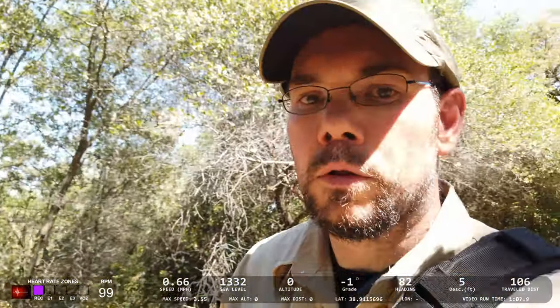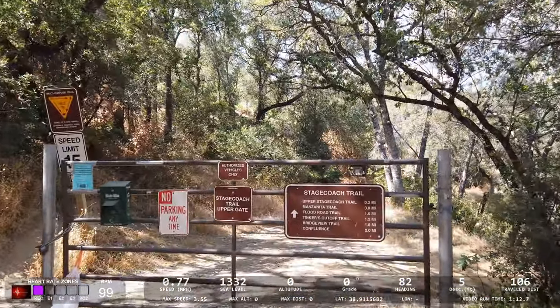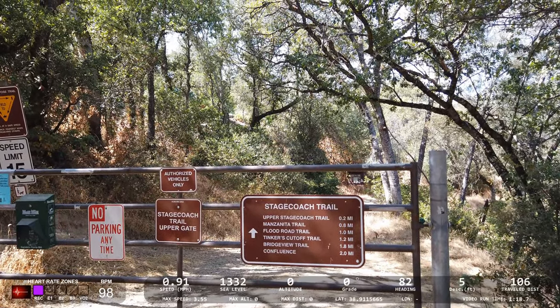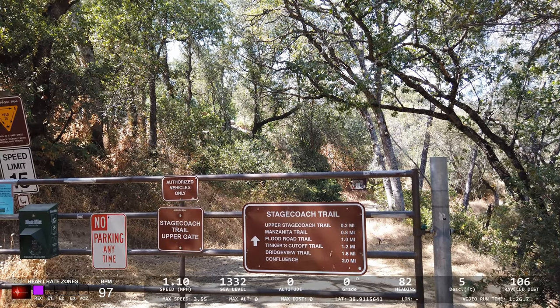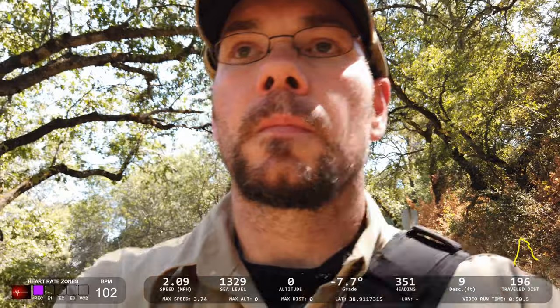We're going to see if we can get data overlays with Dashware with the video. Let's take a look at the trail information. Here's the gate right here. Upper Stagecoach is 0.2 miles, and down to the river is 2 miles, so we're going to do roughly 4 miles total. We're going to try to do this fairly quickly — get down and back up and see how fast we can go.